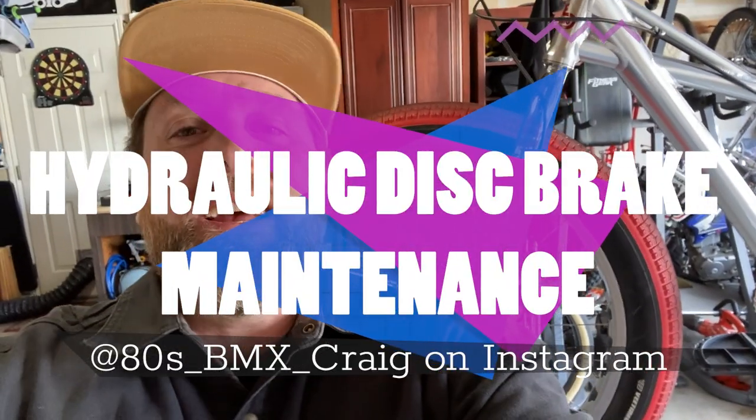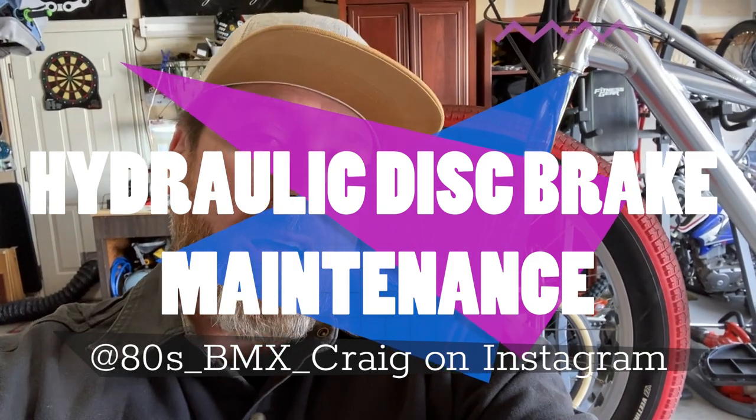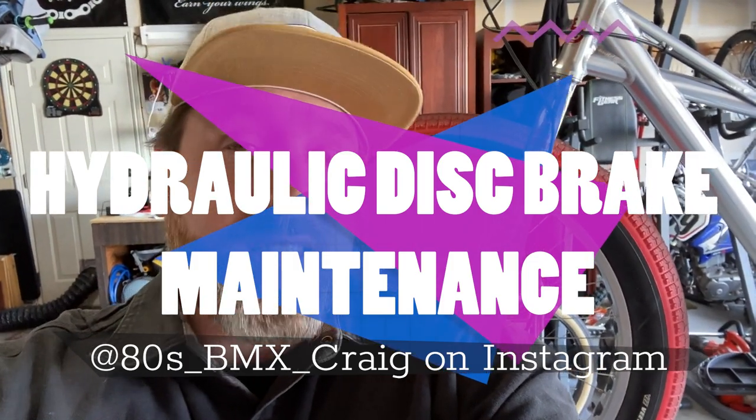We're going to be looking at hydraulic disc brakes and how to change out specifically the rotor and the brake pads. One of the things I won't be talking about today is how to bleed the system and get new hydraulic fluid into your bike brake system — we'll do that on another Tech Talk. Today, it's just rotors and pads.